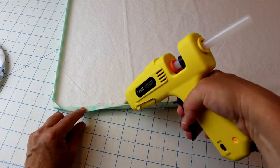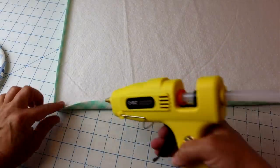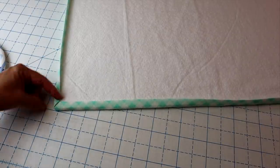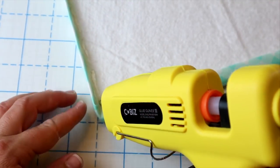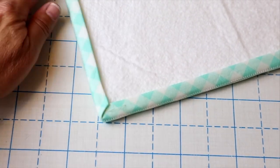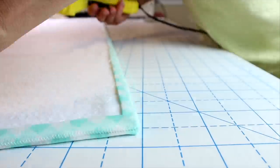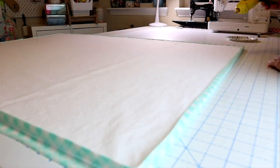Now lay the board down and run a bead of hot glue along the batting edge, pressing down the binding. In the corners, press down one side all the way to the edge, then press down the other side to create a nice mitered corner. If it gets too hot, use a wooden or popsicle stick to press the edge down — be careful not to burn your fingers. Do all four corners the same way. Once the front side is done, flip the board over and repeat the exact same process on the back side.